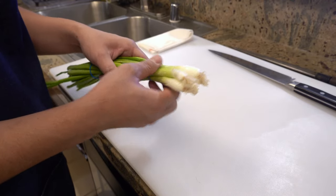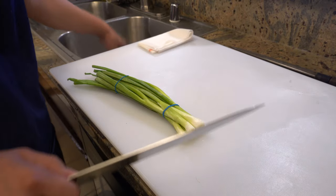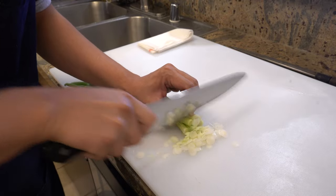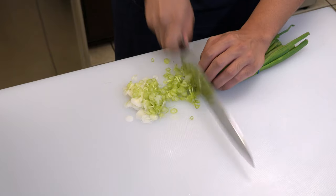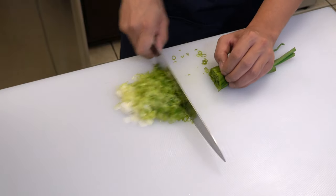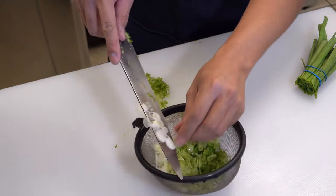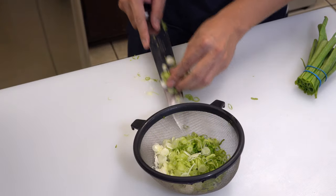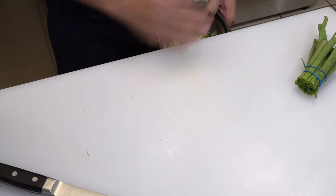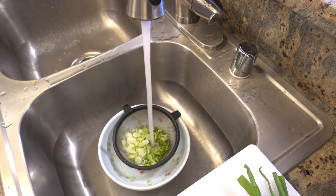First, please cut the green onions. Try to cut them as thinly as possible. Then put all the green onions in a strainer and soak them in cold water to get rid of sharpness.